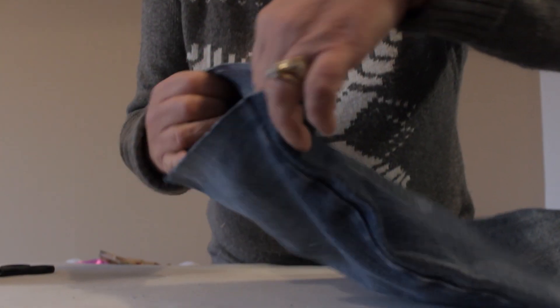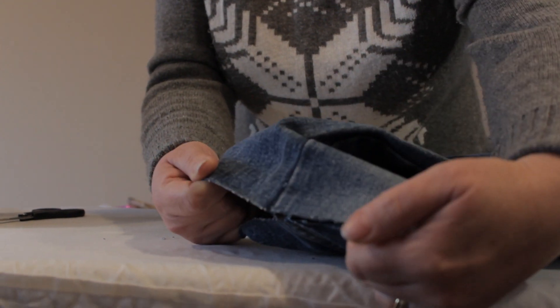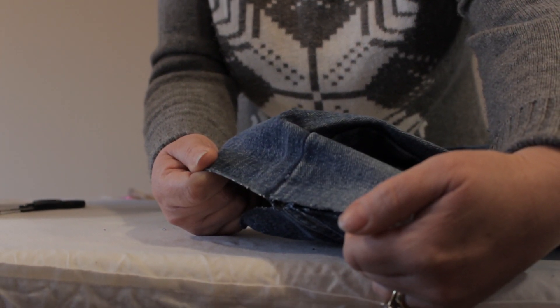And there you have it, a beautiful finish on a pair of jeans which you can wear immediately. A few hours later you can wash, boil and send to the cleaners.